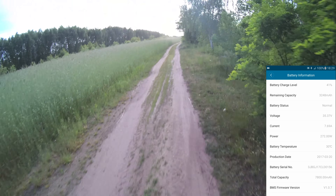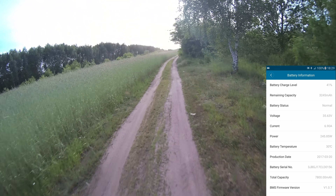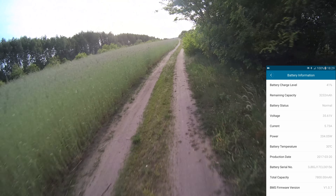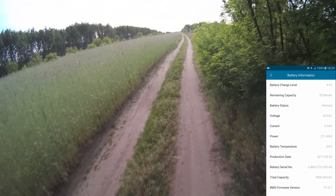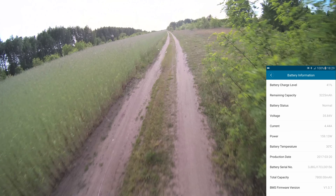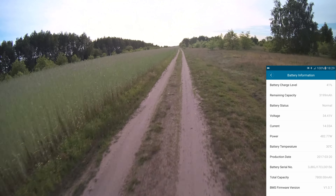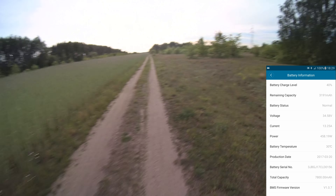As you can see, some small uphill is not a problem. This is really fast, really fast.